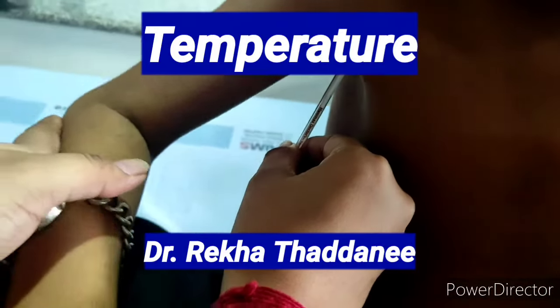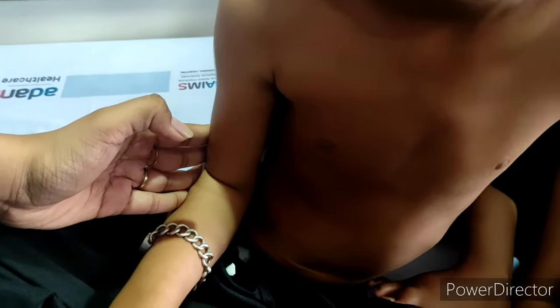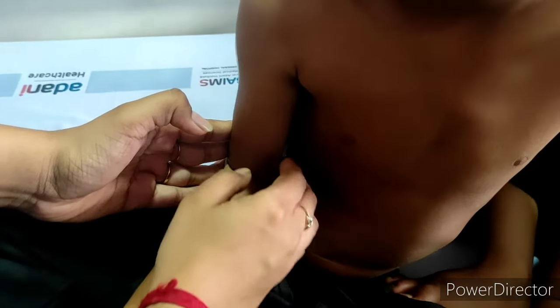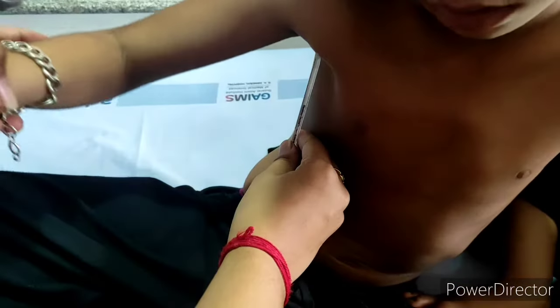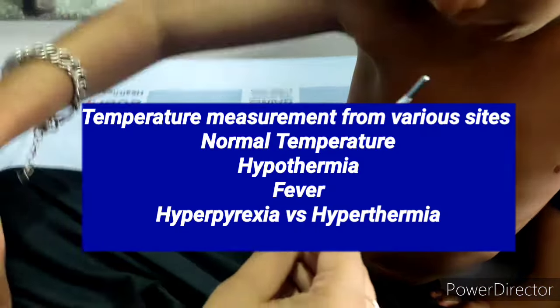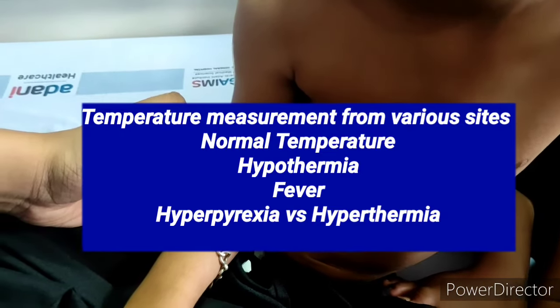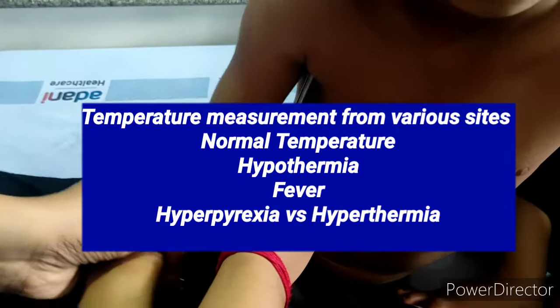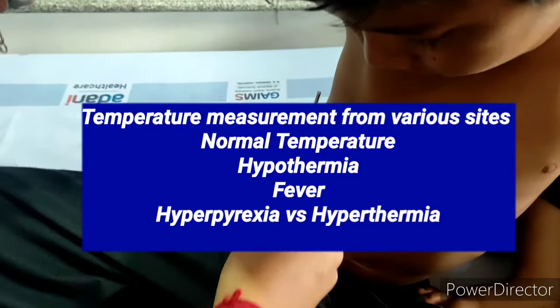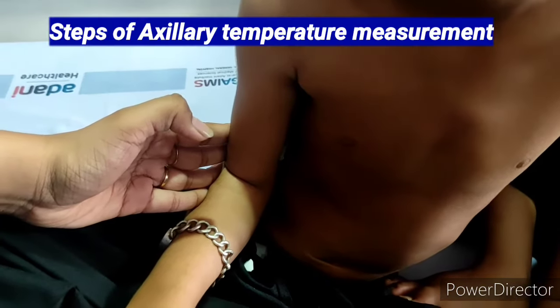Hello everyone. Today in this video I will tell you the details of temperature in children. The learning objectives for today's video are: first, I will show you how to measure temperature from various sites — axilla, oral, rectal, and skin. After that, I will tell you the details of normal temperature, hypothermia, and fever, and also the difference between hyperpyrexia and hyperthermia.